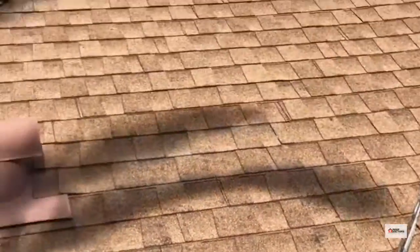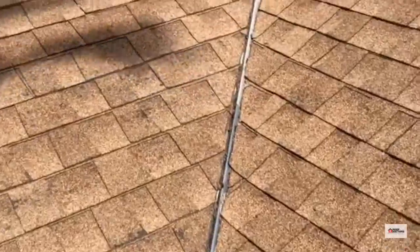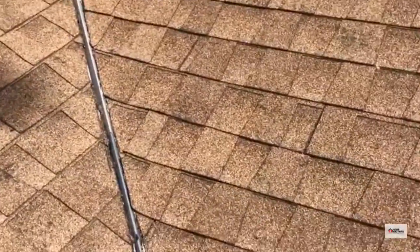I'm on an older composition shingle roof here in Fresno. This roof was not installed by a licensed roofer, by the looks of it.